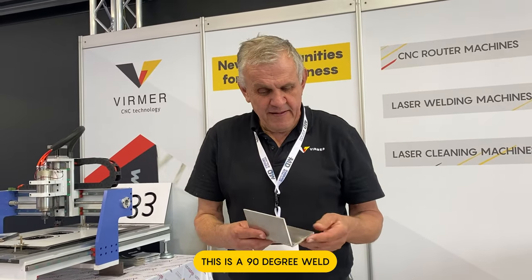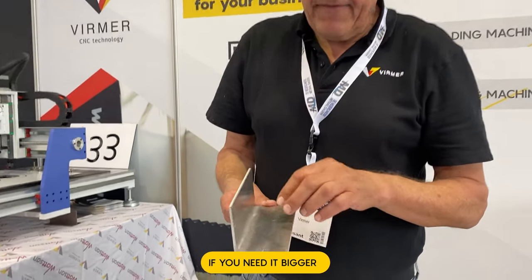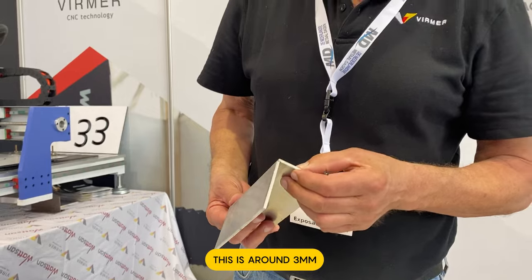This is a 90 degree weld, this is done without filling. If you need a bigger one, this is around 3mm — if you need a bigger one it can also be done with filling.